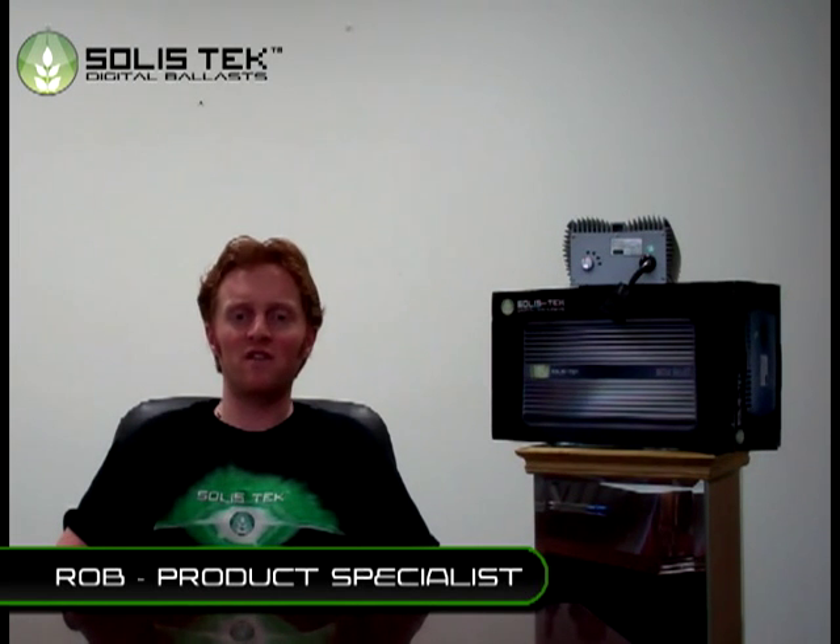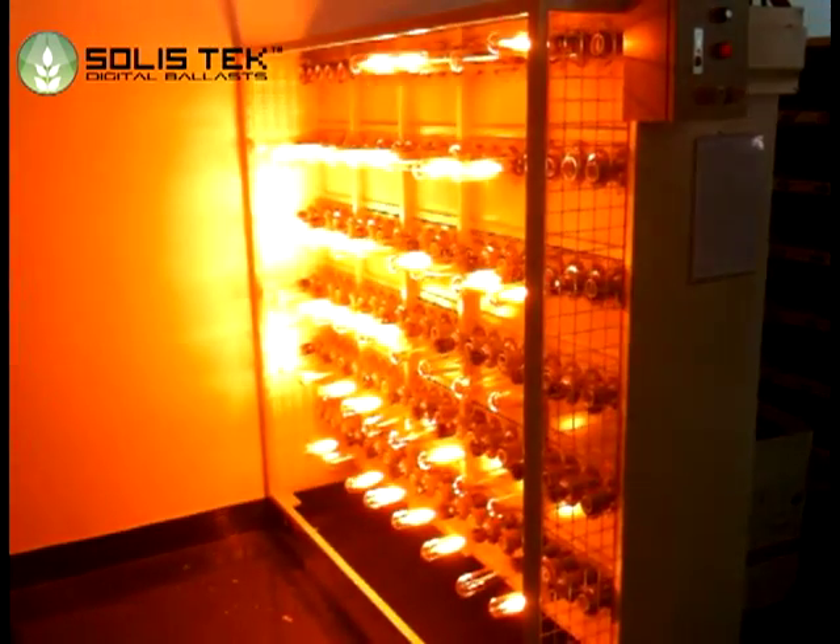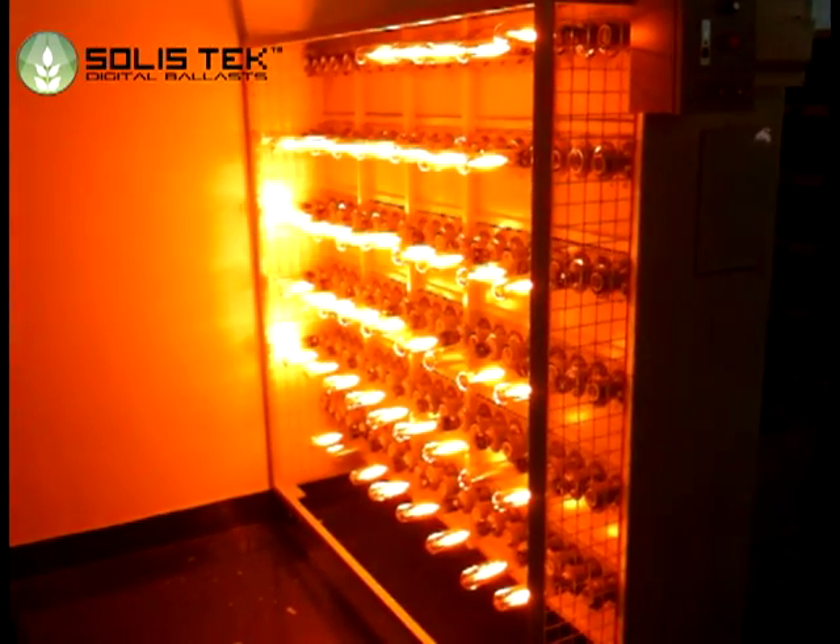Our primary and revolutionary safety feature is ignition control. Whether you are powering up 10 units or 100 units of Solistech Digital Ballast, the electrical draw is completely balanced by our internal software. Our software will ignite lamps one at a time, which will prevent electrical surges and spikes and protect breakers from overloading.